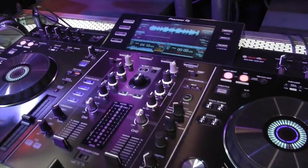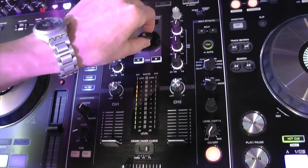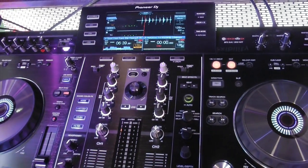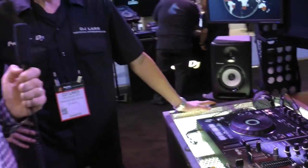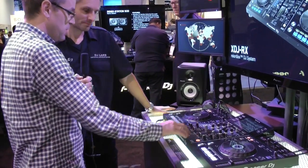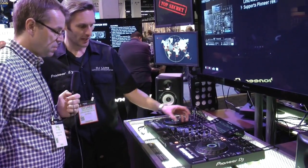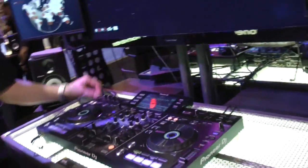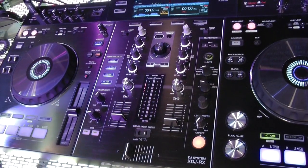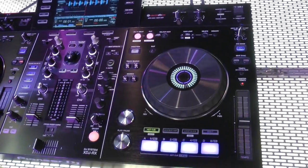At the heart of it is a two-channel mixer. You have color effects and a high-pass/low-pass filter. You use this to select your track and browse through your library. It feels very much like controller DJing, like software DJing, but the controls are the same as a Pioneer mixer, so anyone used to Pioneer mixers in clubs is going to feel instantly at home on this middle section of the unit.